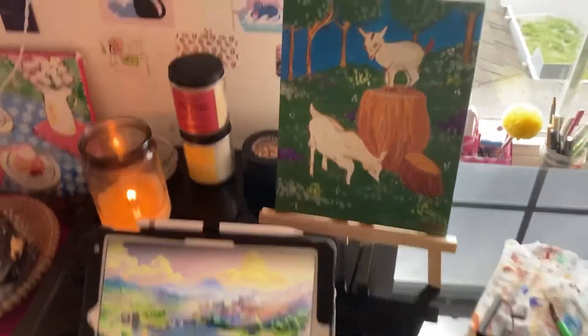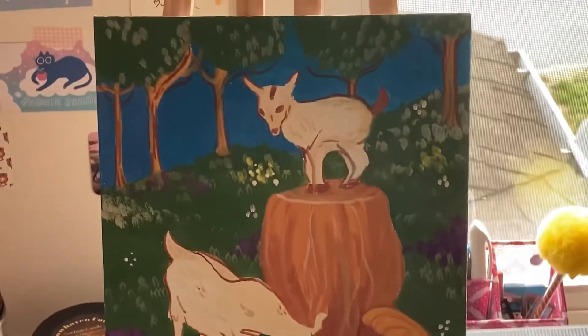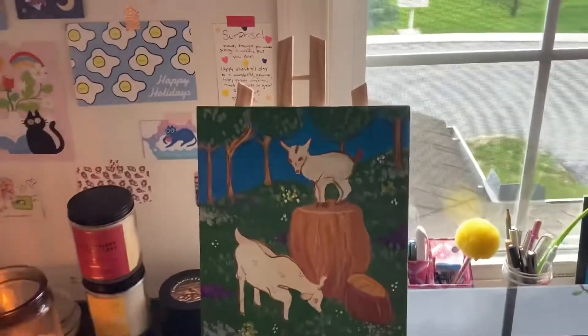Before we get into it, I want to show you my little painting I was working on. It's for my National Art Honors Society. The painting's not that good — I kind of like this area, but as soon as I get to the top, ignore that.